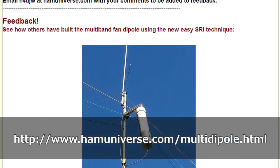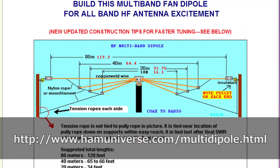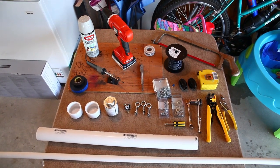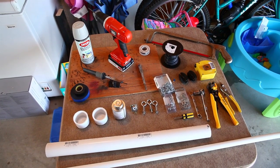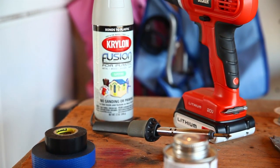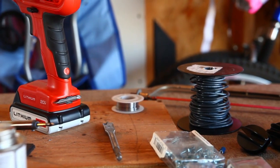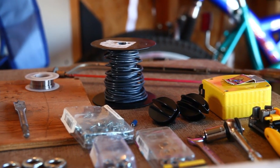We use these plans on hamuniverse.com as a starting point, but there are a lot of other ideas for fan dipoles out there. It's as simple as cutting several wire dipoles for the bands you want and hooking them all up to a common feed point. The wires cut for that band show a 50 ohm match while the rest are too short or too long and show a higher impedance. Thanks to Kirchhoff's current law, the rest of the wires will also radiate but not as efficiently. I think this is the reason why my 80-40-20 fan dipole outperformed my 135 foot doublet on 160 meters with a tuner.